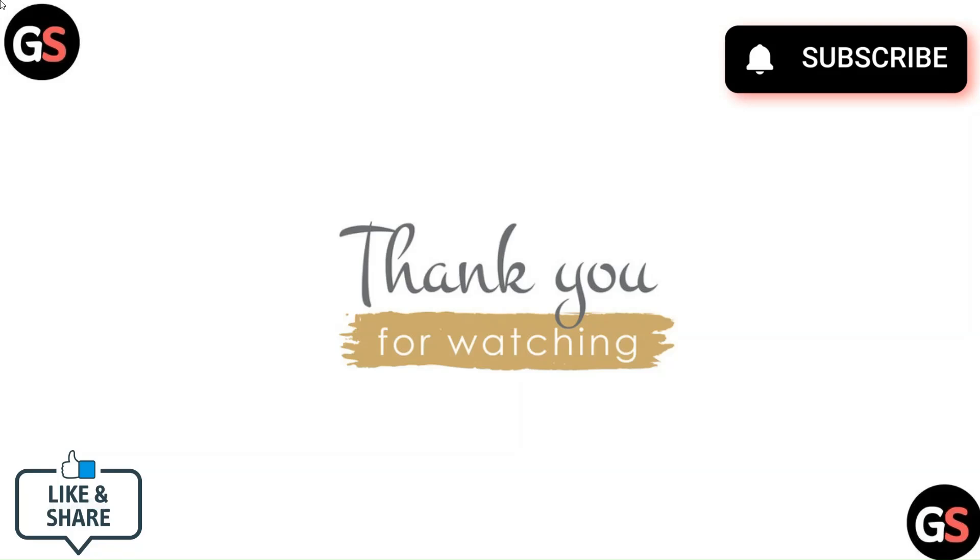Thank you for watching the video. Do like, comment, and share our video. Subscribe to our channel and hit the bell icon for many more such videos.